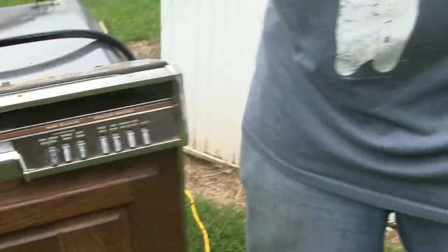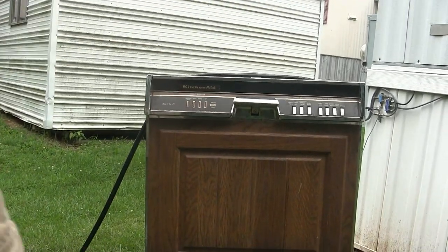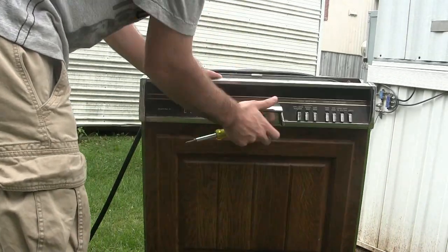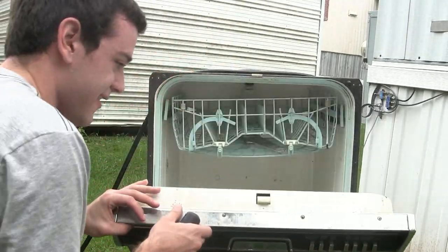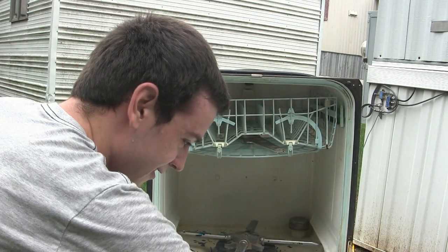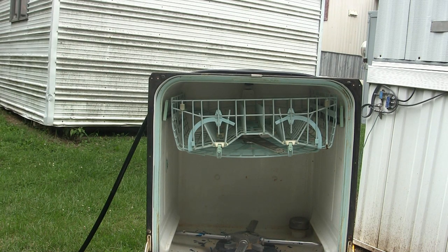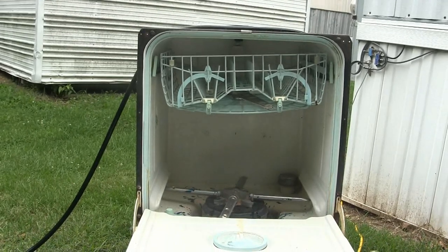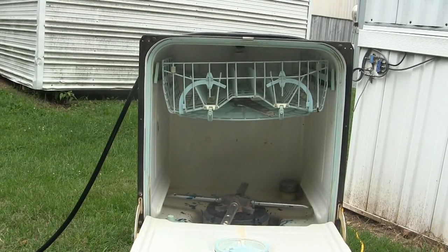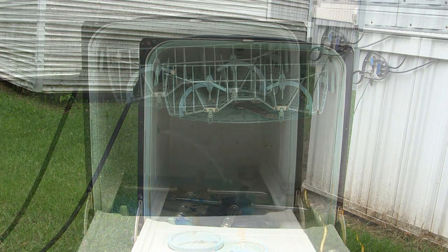We'll run this with the door open at first. What we need to do is latch this. We'll put it on normal wash. And here we go. It's electromechanical, so you'll hear it clicking. It's going to go really fast. Solenoid open — it's releasing the air out of the line. It's going to hit the head.